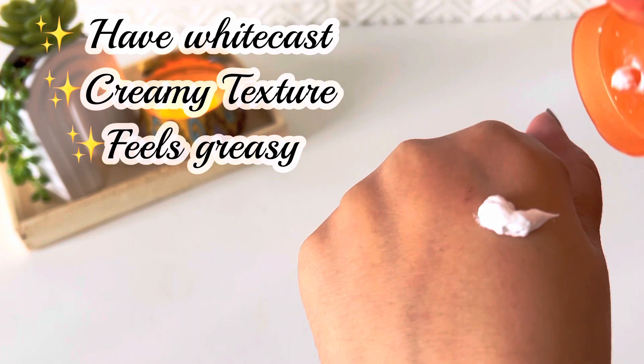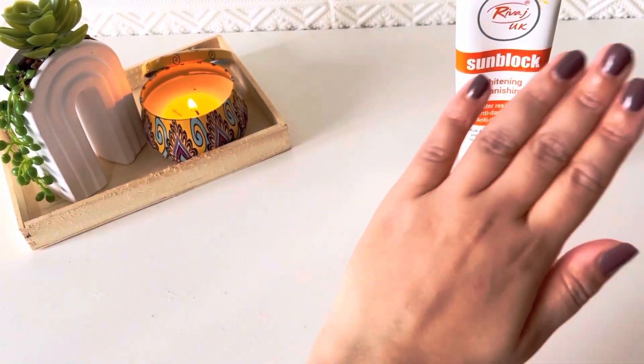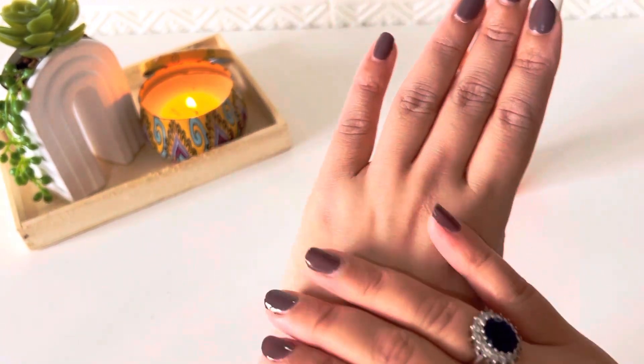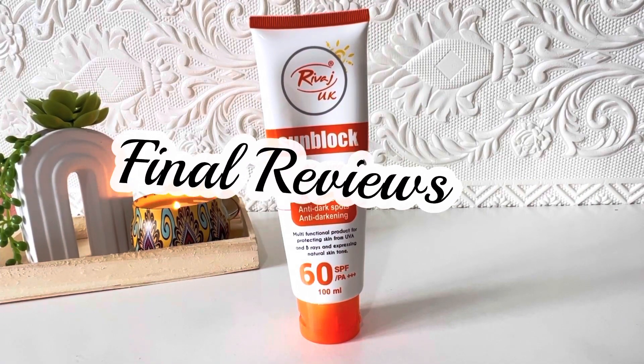The texture is creamy and easy to apply, but it does have a white cast and feels greasy on the skin. The oil content is quite high — if you shake it without applying, you can see the oil and creamy portions separate. When you apply it, there is quite a lot of white cast, but after a few minutes the white cast does tone down.